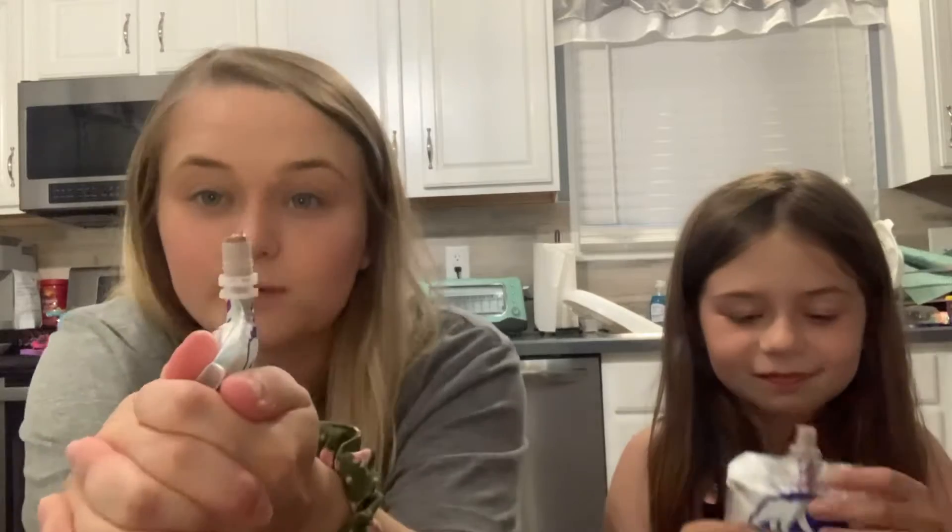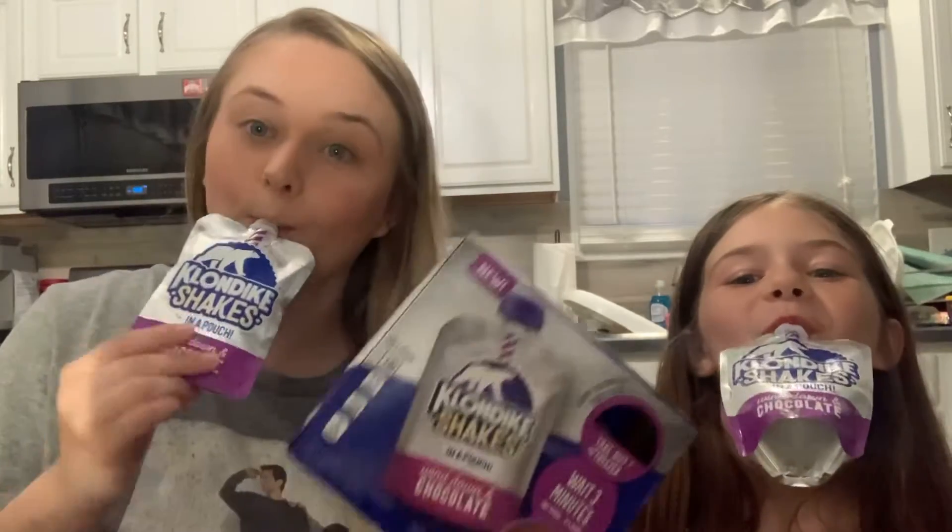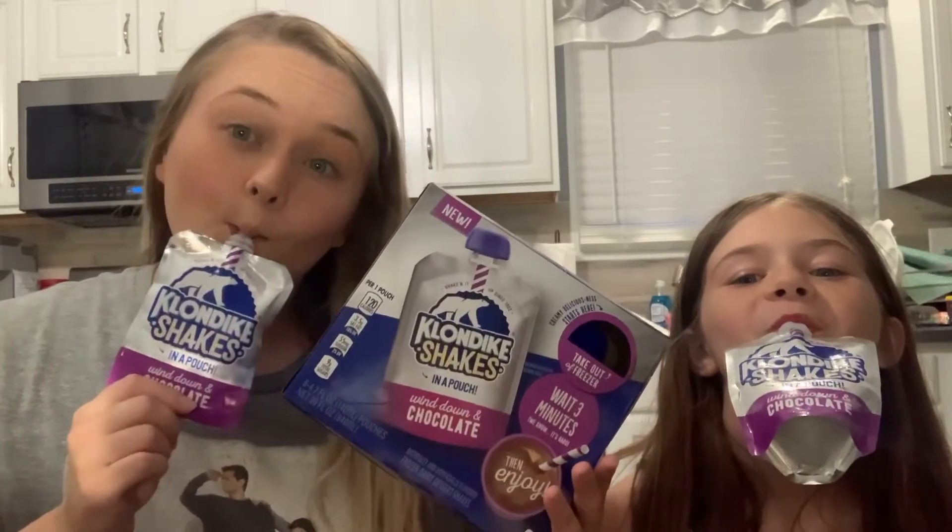I can barely get any of it — they're really frozen. I would suggest taking them out like 10 minutes before you want to eat them, because I'm squeezing it so hard and there's barely anything coming out. This is gonna be a very short video — probably the shortest video we've ever done.